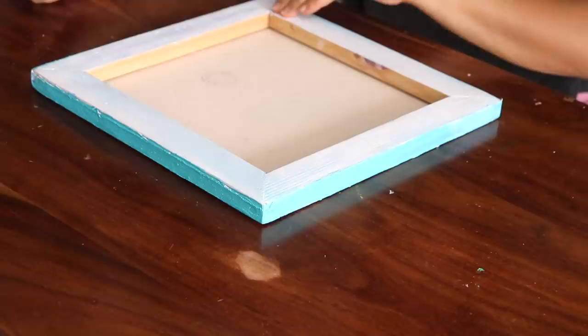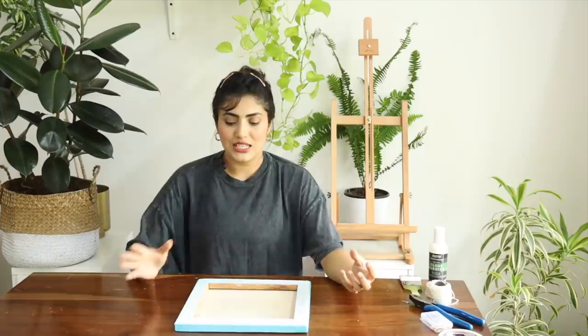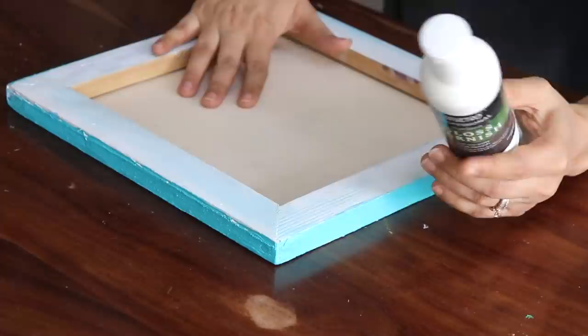You must be wondering why I am starting from the back side of the painting. I like to start my framing process from the back side. First, I like to put a coat of varnish on the wood. If possible, use a termite-resistant varnish - it will protect the wood and make it last for a very, very long time. I like to apply varnish on my wood, and then on the fabric I like to apply this gloss varnish. Just apply a coat and let it dry completely.